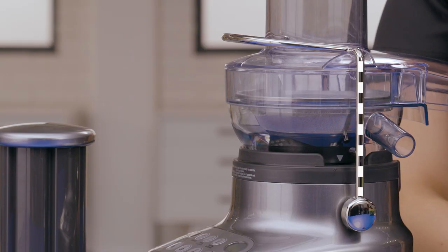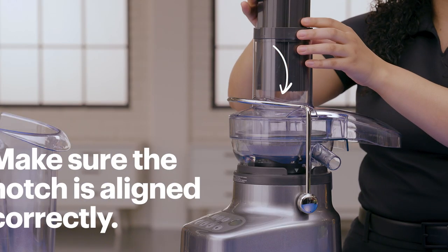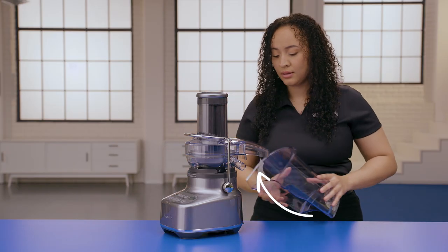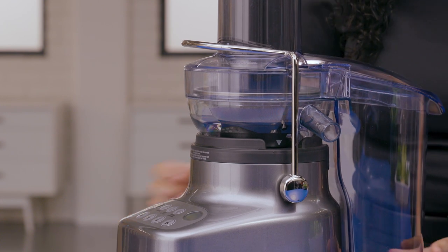If you've done it correctly, it should be standing straight up like this. Insert the food pusher down the food chute and make sure the notch is aligned correctly. Now angle the pulp container under the juicer cover on the back and push it towards the back of the machine. The edge of the pulp container should now fit under the lip of the filter bowl while the bottom of the pulp container clips to the bottom of the motor base.